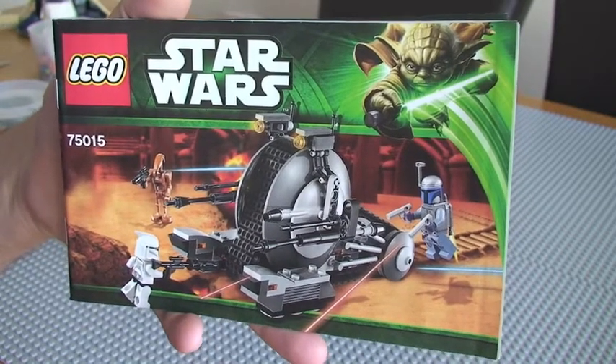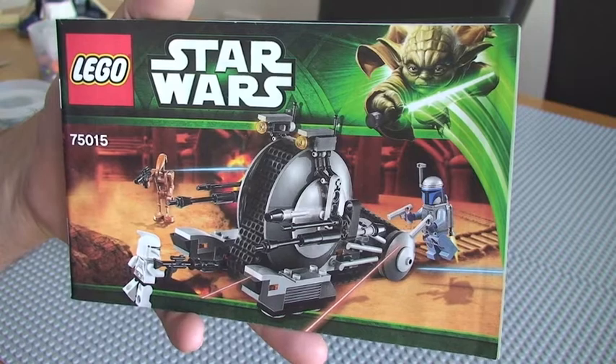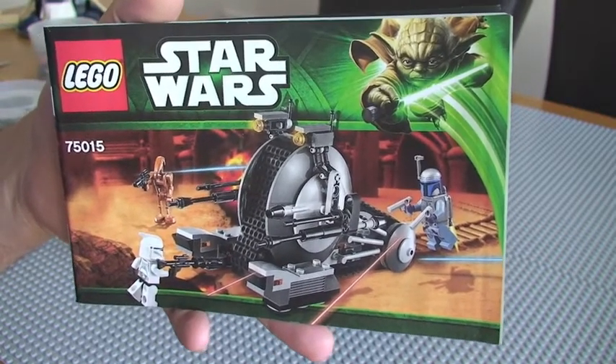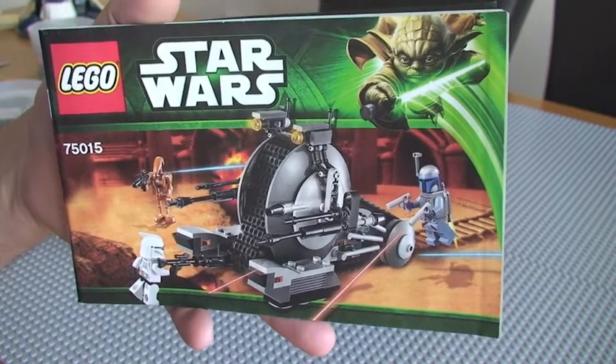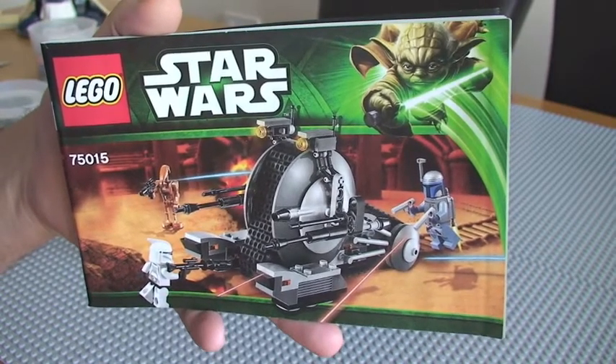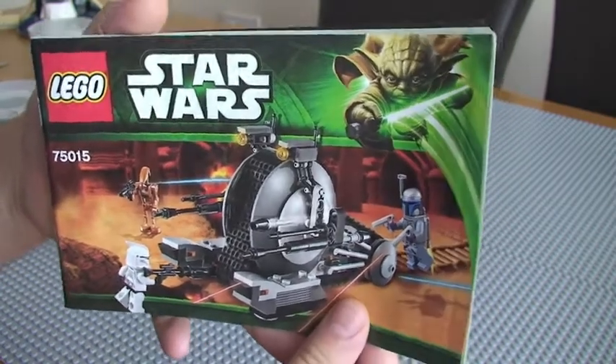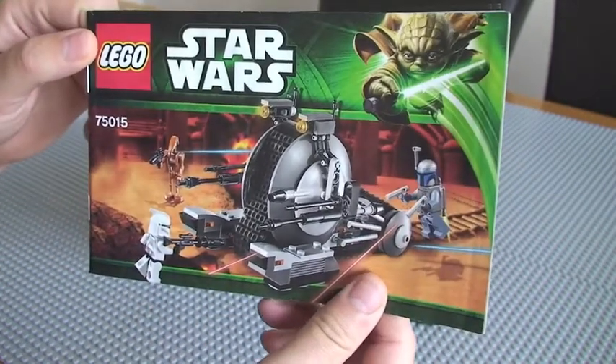Hello LEGO fans, welcome to my review of set 75015. Hopefully you would have seen my other two videos related to this set — firstly the actual unboxing and then the build in QuickTime. So yeah, this is a review of this particular set, 75015.